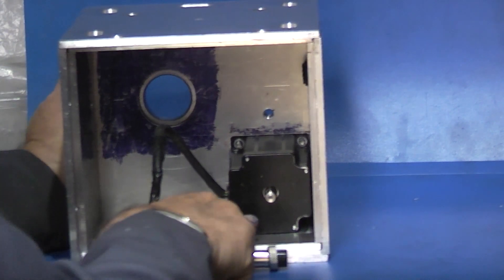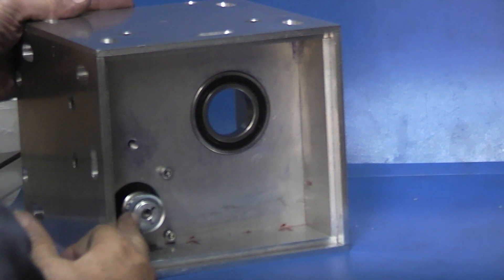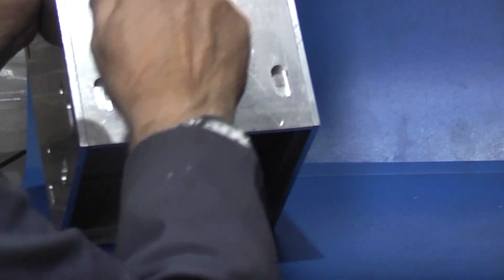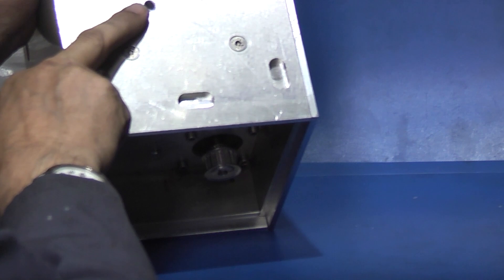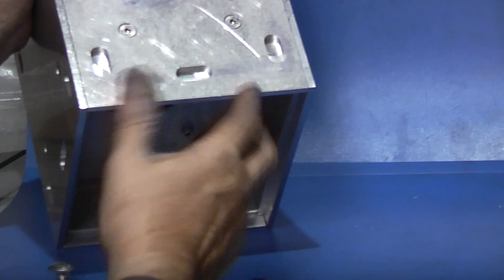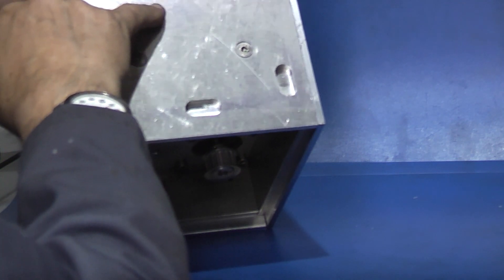So the stepper motor is in. On this side the bearing's in, the pulley on the stepper motor. On the top I drilled a hole through - that hole is so you can lock the spindle when you want to get the chuck off or tighten your chuck up on the spindle. Otherwise as you turn the chuck it's turning the stepper motor and the belt. You've got nothing to lock it, so by drilling a hole in there I can pass a bar through which goes straight through the spindle and locks the spindle.